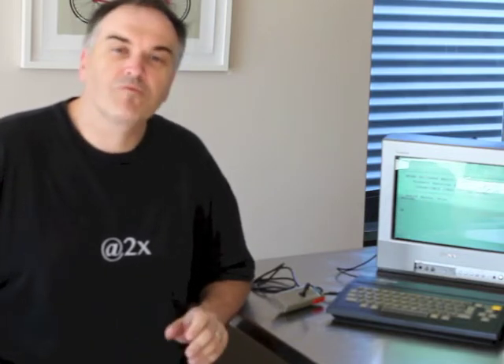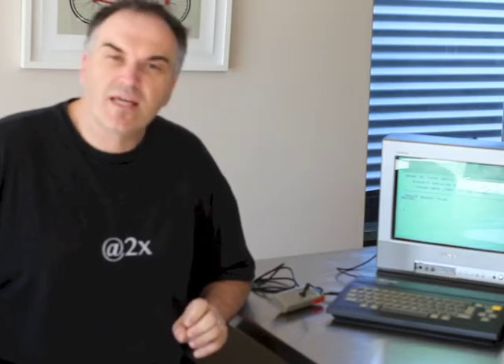Here we have the SEGA SC3000 home computer. The SC3000 was a computerized version of the original SG1000 console that SEGA did in 1983. It was their very first console, and they did a computerized version which outsold the console by a large amount.